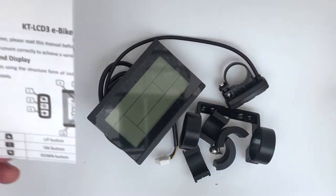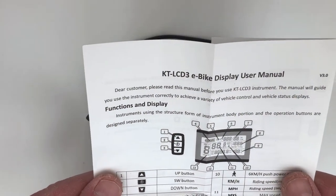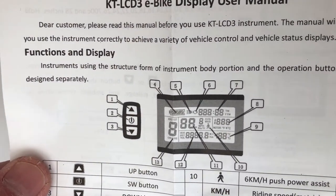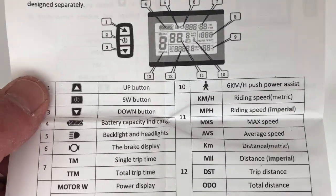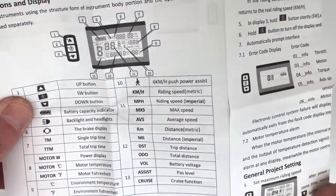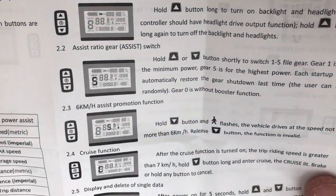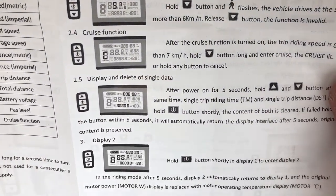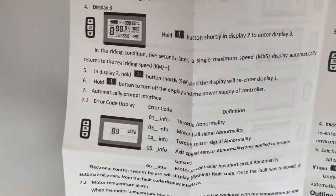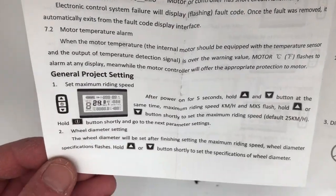There are the instructions which come with this — it's got a list of the various functions and an explanation of them. It pulls out and there's more inside. These are complex little controllers. There's a lot of information and it all appears in English, and the English does seem legible.